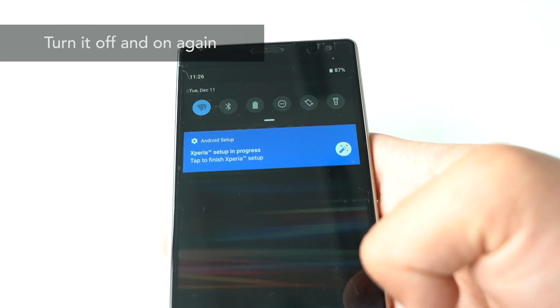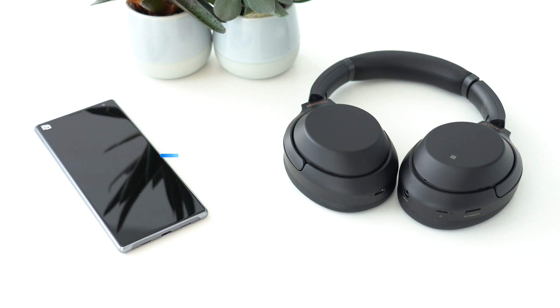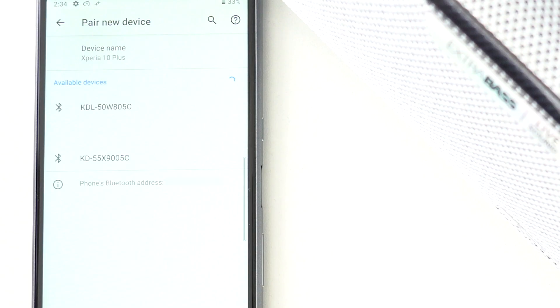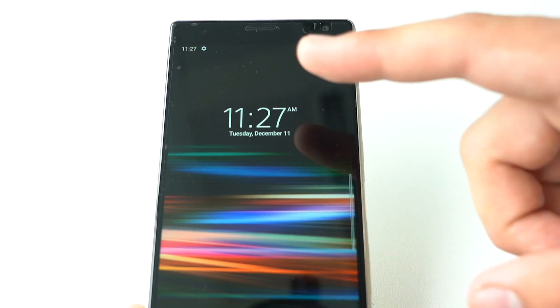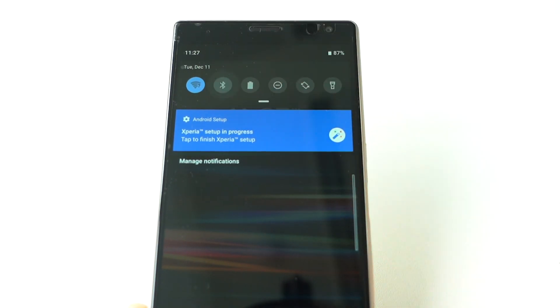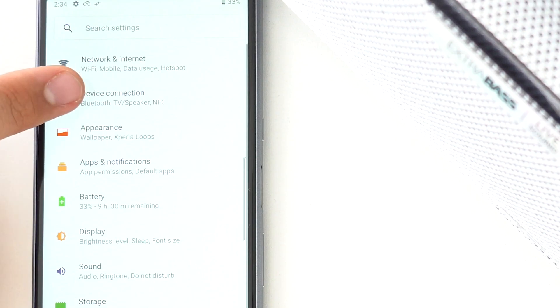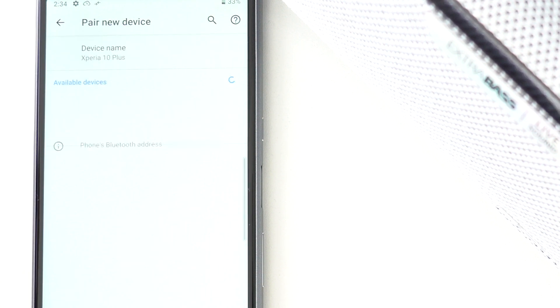Turn Bluetooth off and on again — a very easy but effective trick. If you're trying to pair devices and you can't find the device you want in your Bluetooth menu list, try turning Bluetooth off and on again. This works for both computer and smartphone. Every day, more Bluetooth devices are being introduced in our lives, so your smartphone might pick up a lot of surrounding devices that contaminate your list.